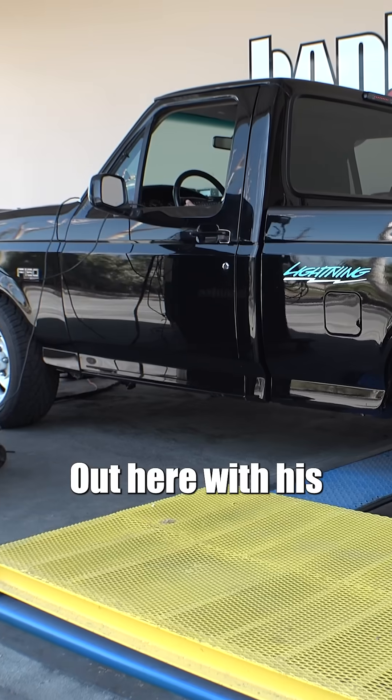Hey, I'm Gale Banks. I'm here with Matt, the Motorator, D'Andrea, out here with his '95 Lightning.